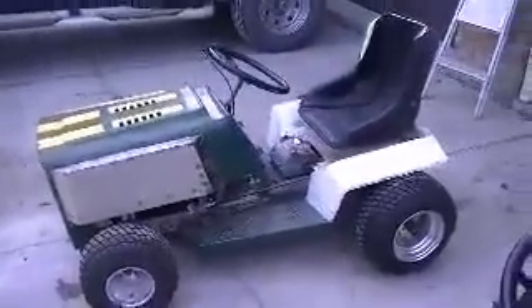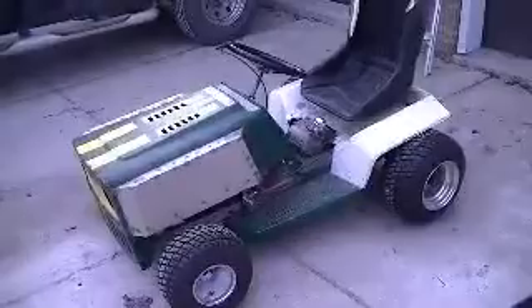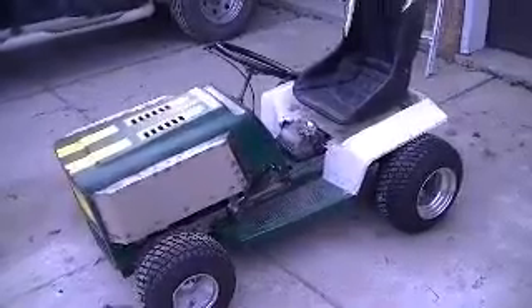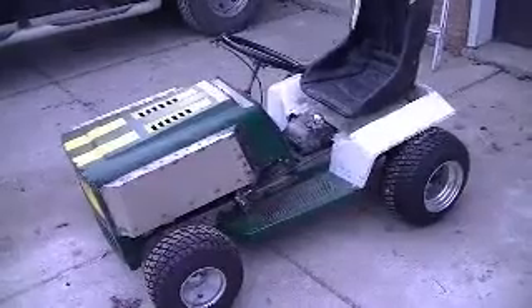Hey folks, just bringing you up to date on the Weed Warrior Racing Tractor being built by myself for this Sprocket Racing Team. I'm building it to WOO rules for the modified class. This is the first video I've shot of it, so I don't really have anything prior to this for you to catch up on except for the stuff on the SRT, on the DIY Small Engines Forum.